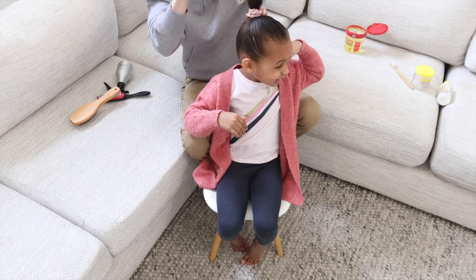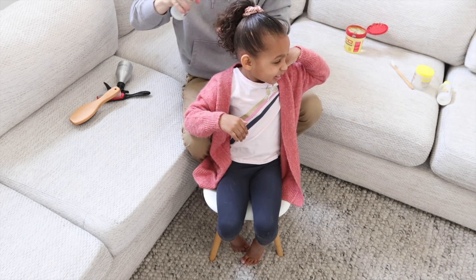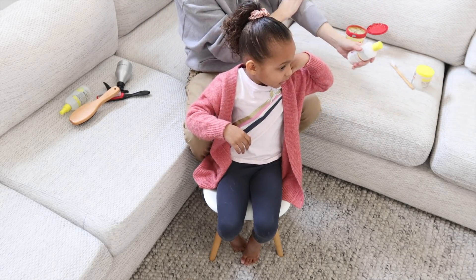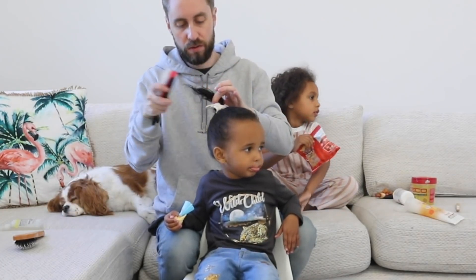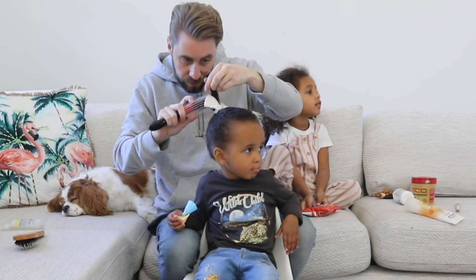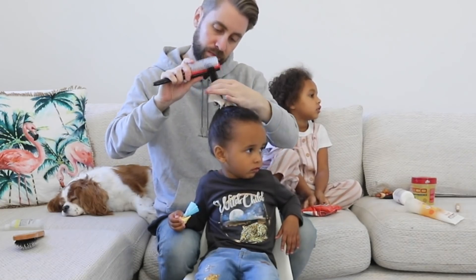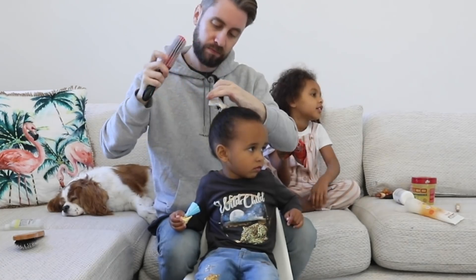Next, I'm going to spray some more of the Super Detangle spray in her hair just to get it damp again, because it will have dried out a little bit. The next step for Zoe is really easy — you just put a little bit of curl-defining lotion in the ponytail, pull the Denman brush back out, and just brush in an upward motion. That'll really encourage it to turn into one big curl, which looks super cute.